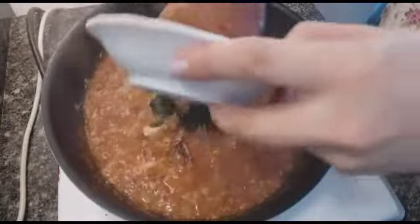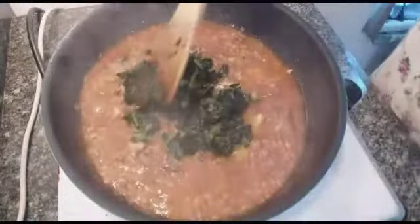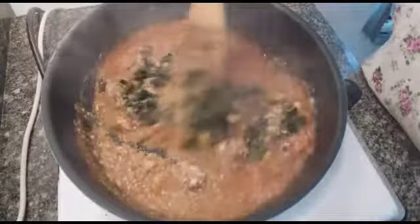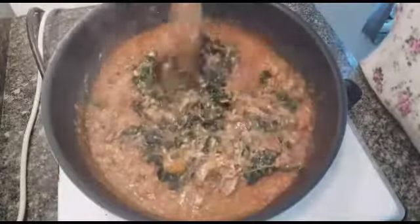Now let's add the spinach. If you don't have spinach, you can use kangkong — it's really good too. It's healthy and it tastes good as well, no problem. So there you have it.